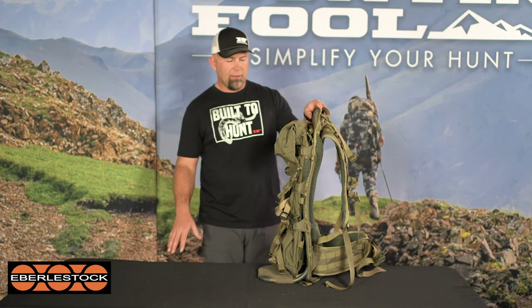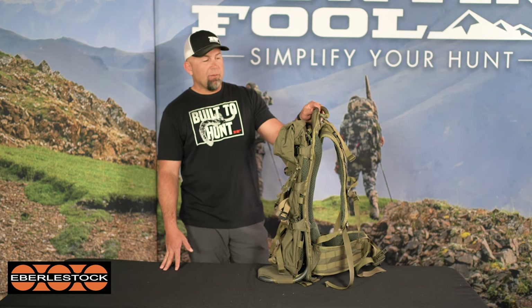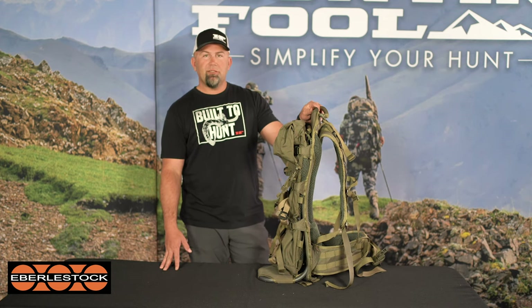This is the Eberlestock F1 Mainframe and the F7 Kite accompanying it. This is another one of the packs we just got through with a big backpack test today — we threw 50 pounds of salt, all the packs weighed close to 60 pounds, and we did several miles across a bunch of different backs.